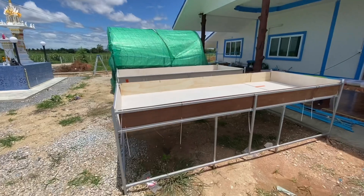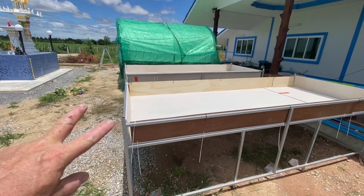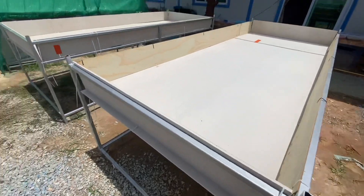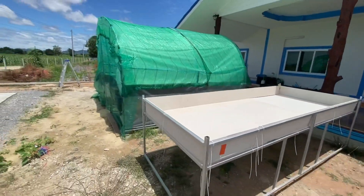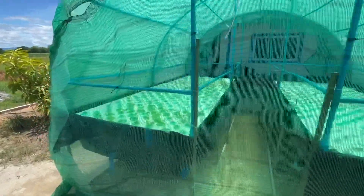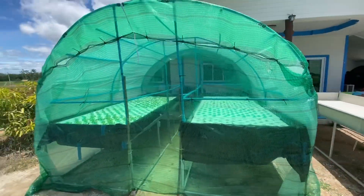I'm also doing a deep water culture hydroponic system — these are two trays I've put together. I had to learn how to weld to do this, which is in another video. The polystyrene just sits on the water, there's no water flow — we've got air pumps going in, nutrients in there and stuff. If you'd like me to do a video on deep water culture, let me know in the comments.